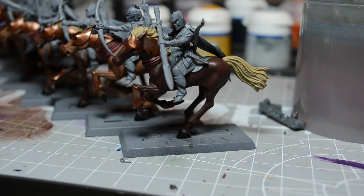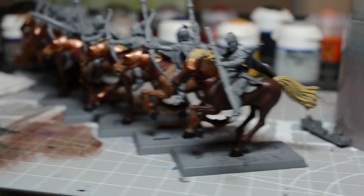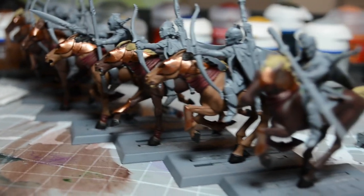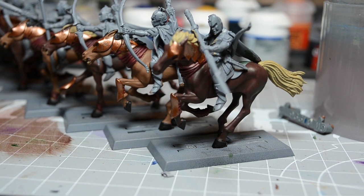Any horse enthusiast can correct me on the correct terms. So those guys are looking pretty good. They're looking very red right now, but I think that'll balance with the green colors of the riders.